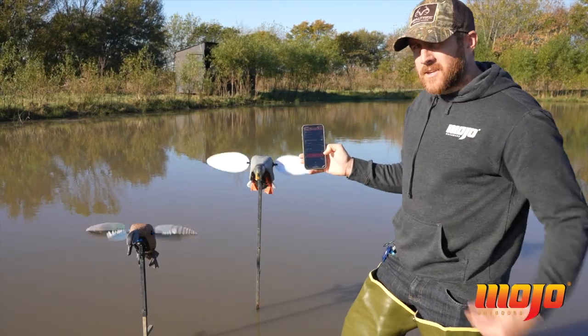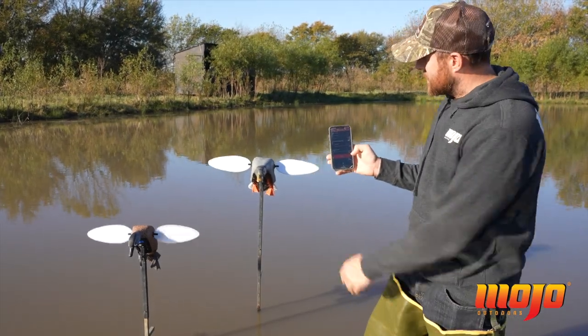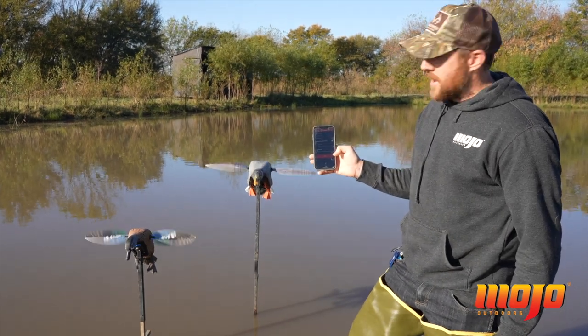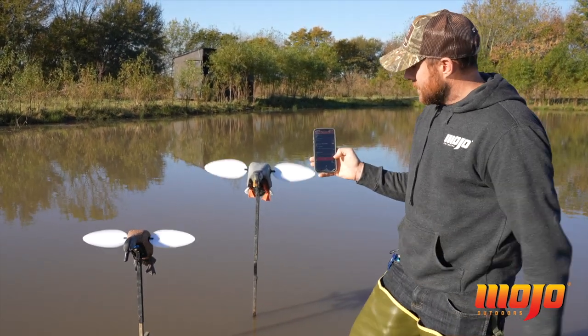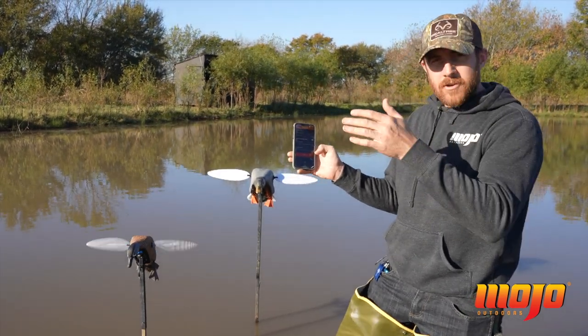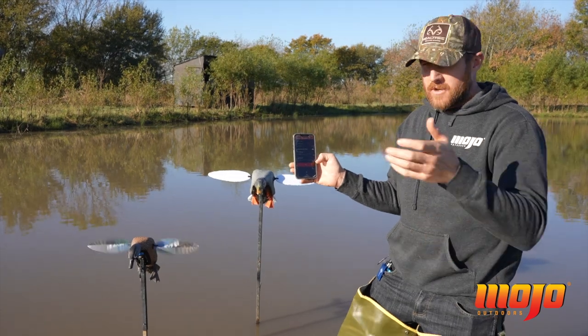While my Blue Wing Teal spins non-stop, you can see the Mallard's off now — in five seconds it'll come back on.